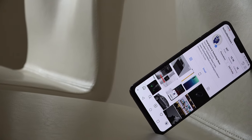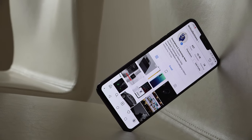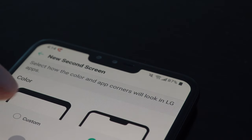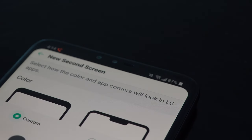Speaking of display, the first thing you might notice on the V40 is the iPhone X style notch. This kind of notch isn't really my cup of tea, to be honest, but you do get used to it after a while. And if you're really not a fan, LG gives you the option to hide the notch in the display settings.